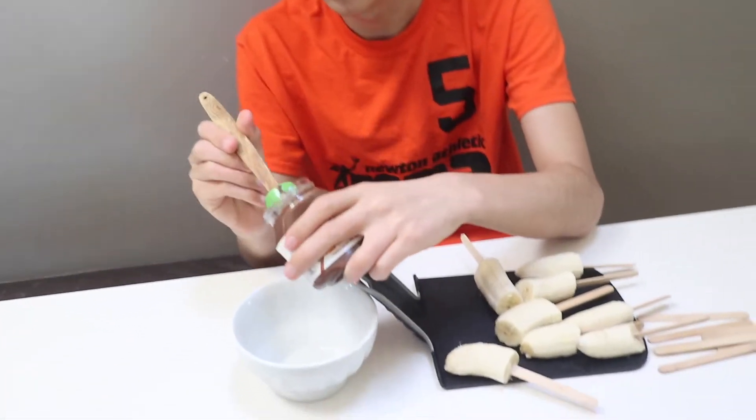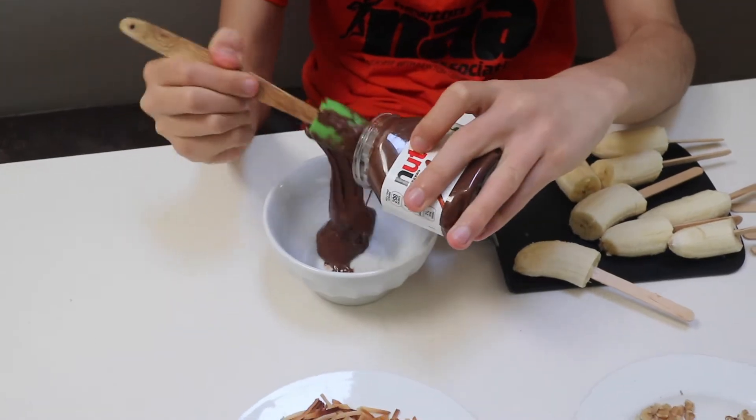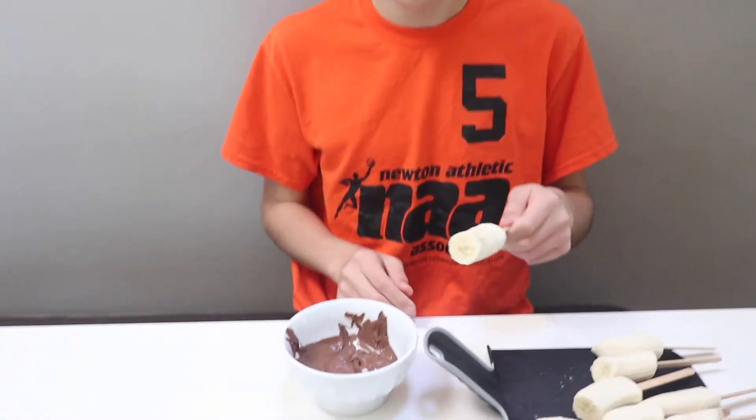Put the Nutella into the bowl and then put it in the microwave for 30 seconds to soften. Now dip it in the Nutella.